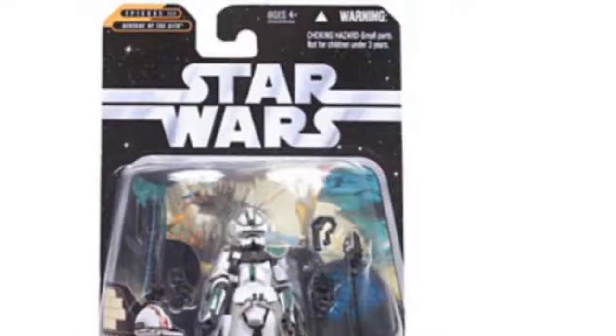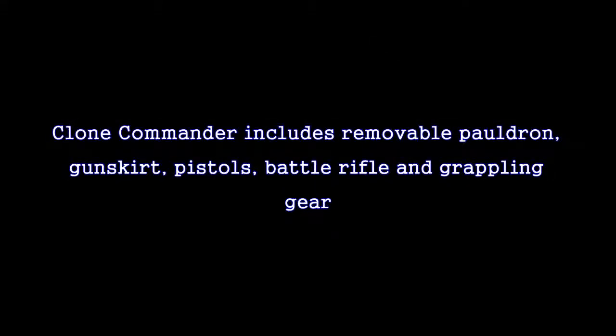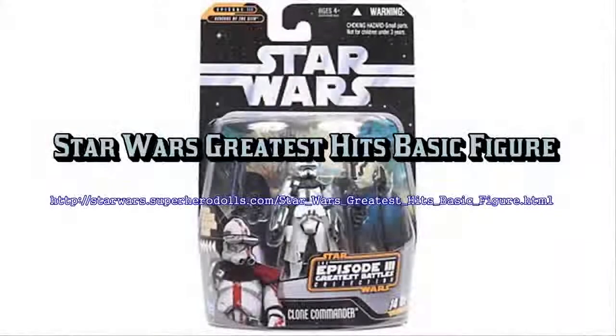Each and every figure includes several points of articulation and a randomly packed exclusive micro hologram figure. Collectors note: unfortunately, on account of the random nature of the bonus micro figures, we will be unable to take requests for particular hologram inserts.